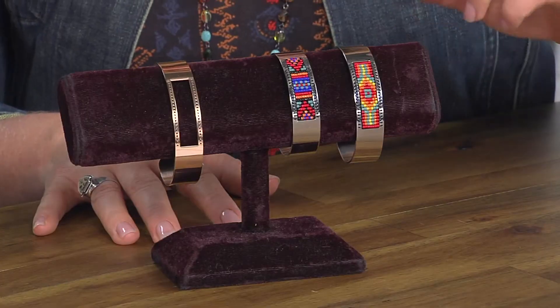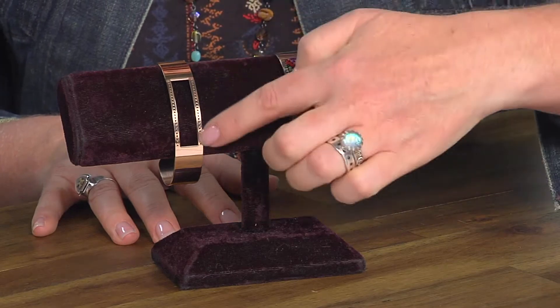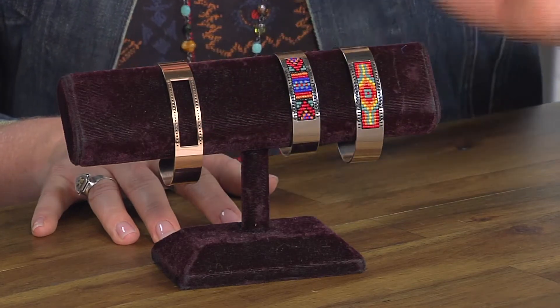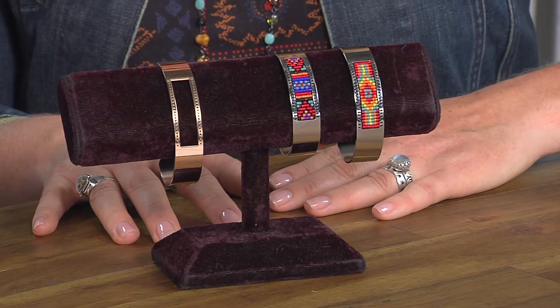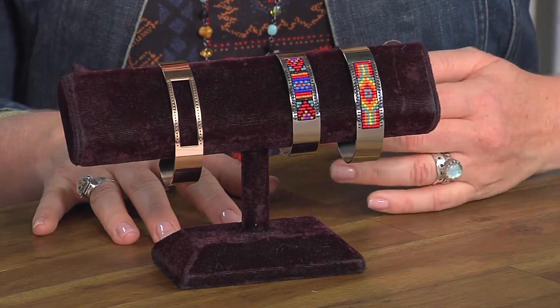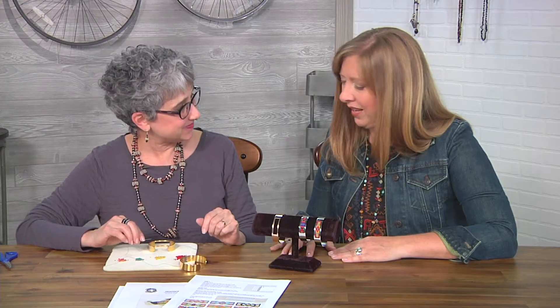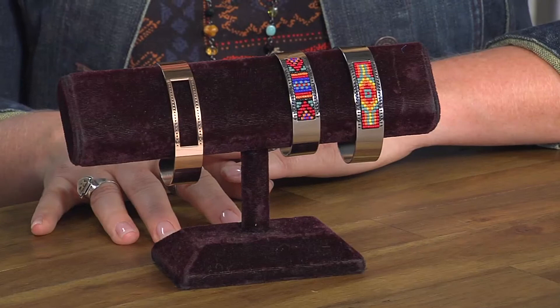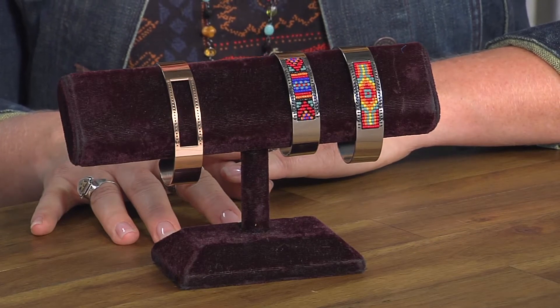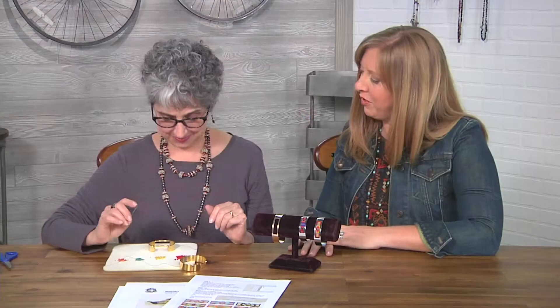What we're talking about here is the center is cut out, and then you've added these beads yourself. There's no particular stitch involved, which is cool. You just sew from hole to hole, and the beads fill in the window. And it looks like the holes are already there before you begin. Yes, they're pre-drilled. So how do we get started?